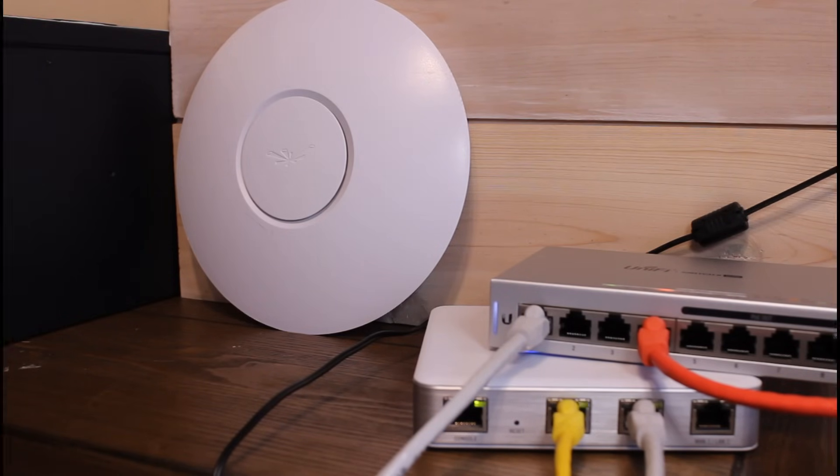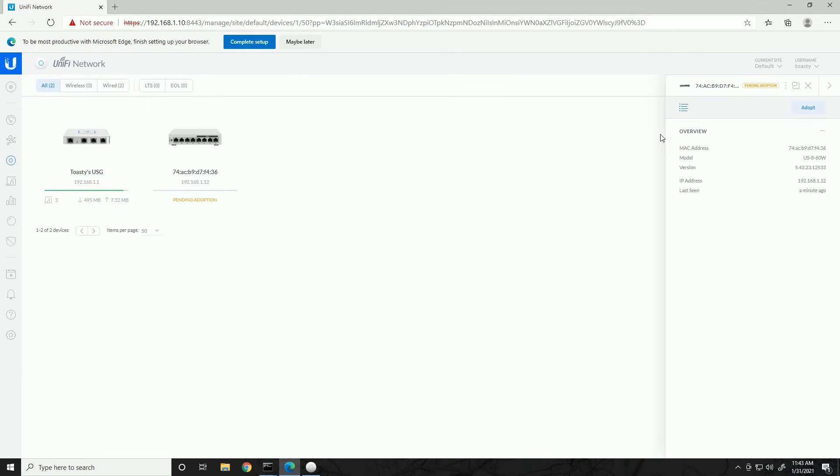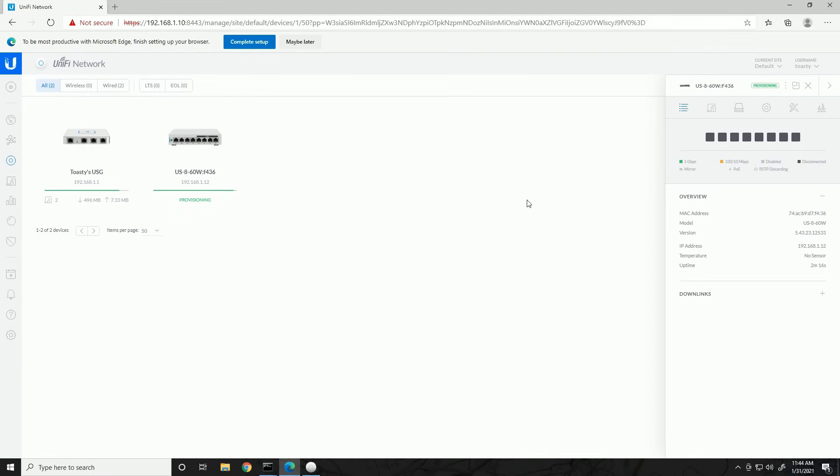Network connection is back up and we can see a new device in our devices section showing 'Pending Adoption.' I don't see a firmware update icon — typically we'd want to update firmware before adopting, but I've already updated firmware on these. The next switch will have a firmware option available. We're going to click on this device, which brings up the menu on the right, and click Adopt. That ties the switch to this controller. The LED should change from white to blue — white means not adopted to a controller, blue means adopted.